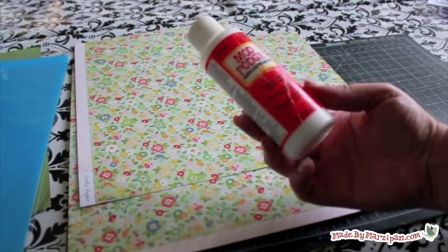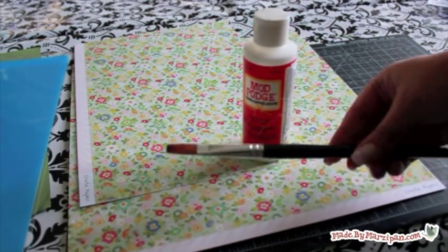You'll also need some scrap paper and glossy Mod Podge, as well as a brush to apply it.